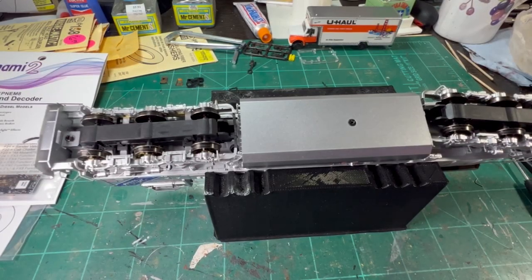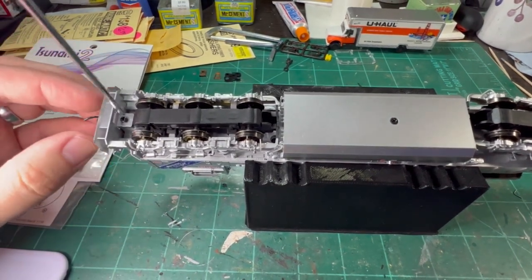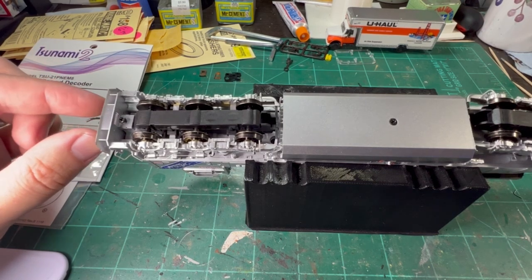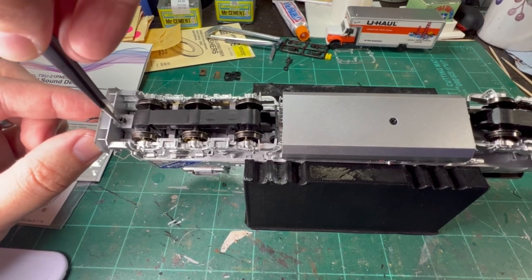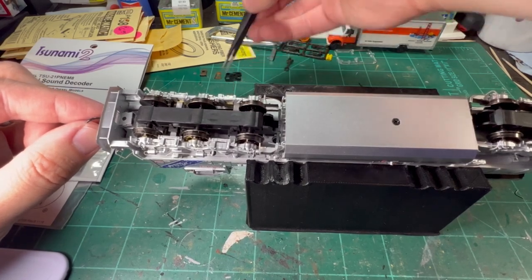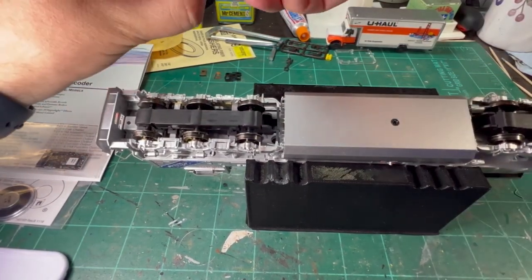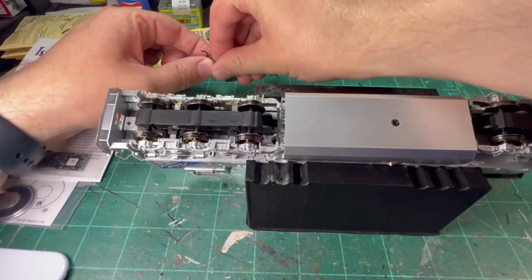With your locomotive in the cradle, there are 4 screws you want to take out. We're going to start over here on this end with the front coupler. It works really well if you have either magnetic screwdrivers or a fine pair of tweezers. You can get right in underneath and lift straight up, then set that off to the side. Pull your coupler out to the front — it's common that your coupler box will fall apart like that. That's okay, no worries. We'll put that back together later.